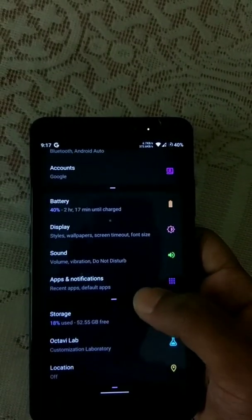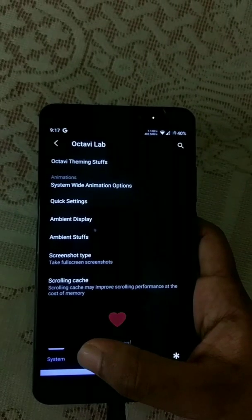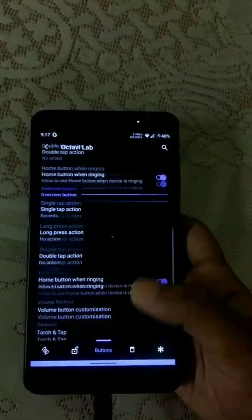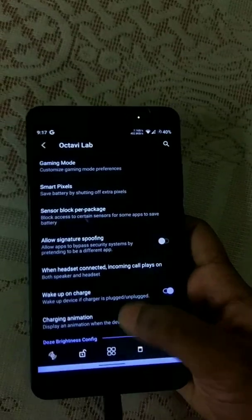As we know, Android 11 is not fully matured yet and a lot of features are not available in Android 11. But this ROM, Octavius, has a lot of customization available.